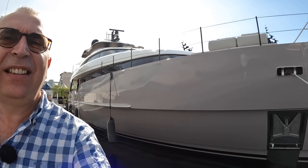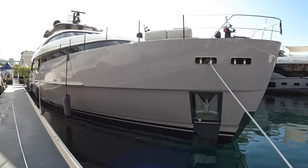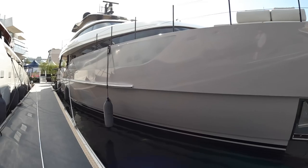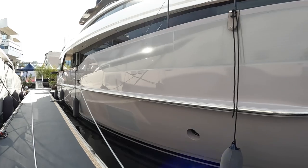This is San Lorenzo's SD90. This is all about comfortable cruising. It's not a high performance boat, it's a distance boat, it's a comfort boat — it's the kind of thing you come down and spend some serious time aboard, because it is gorgeous.